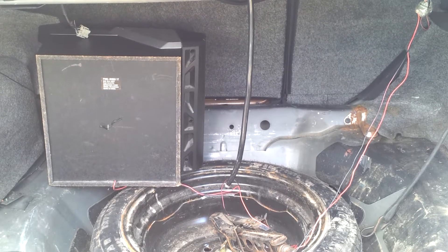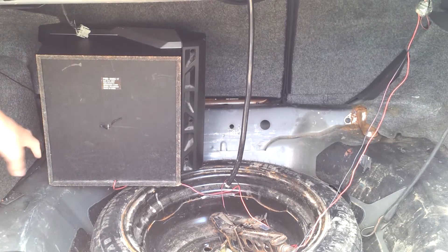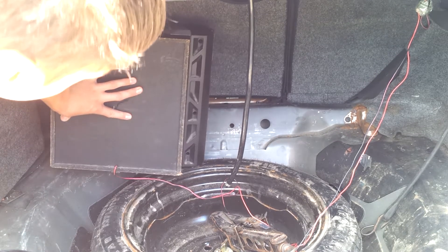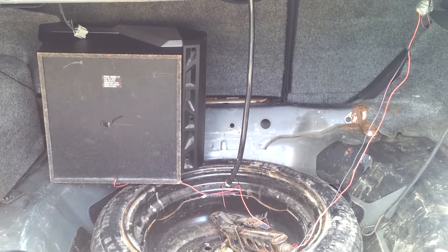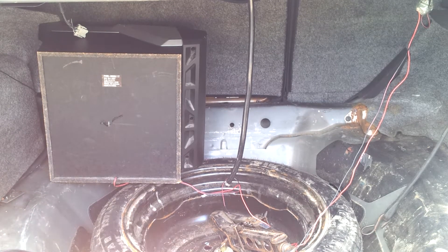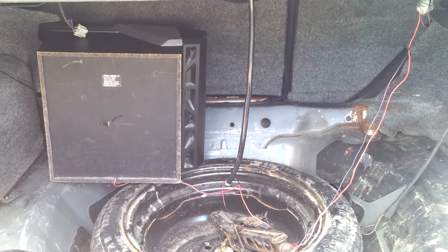Here's the trunk of my car. Right here is the stereo speaker being pressed up against the back seat, which pushes the bass and the sound into the front of the car and vibrates the back seat a little, which is kind of cool.